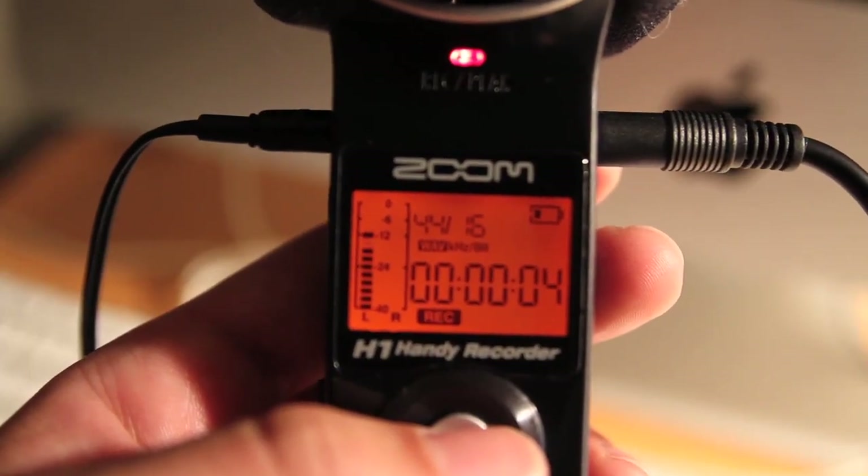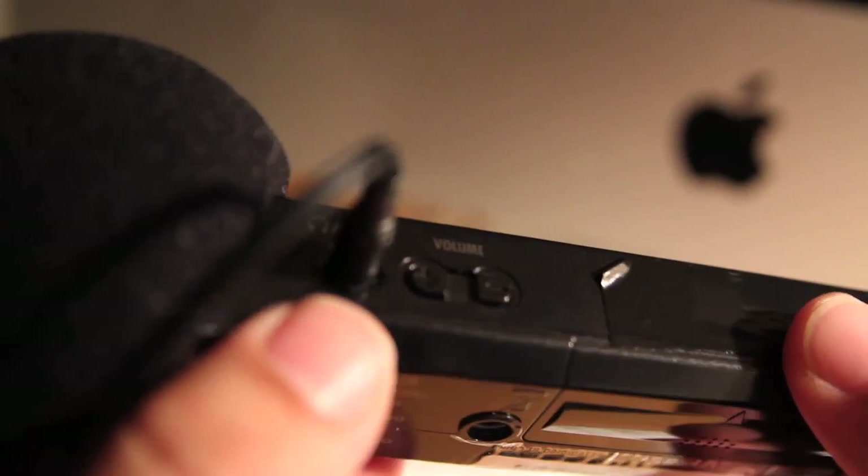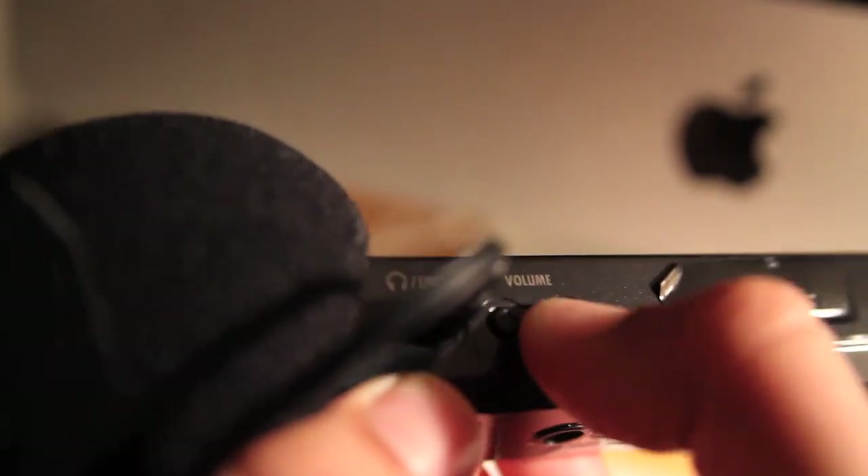Now about your headphones: let's say your levels look great when you're recording, but your headphones are too loud or too soft for you to listen. Well, you need to make sure your headphone listening level is correct, so you can check it on this knob.